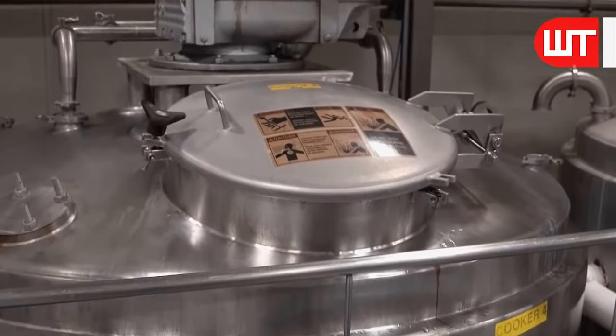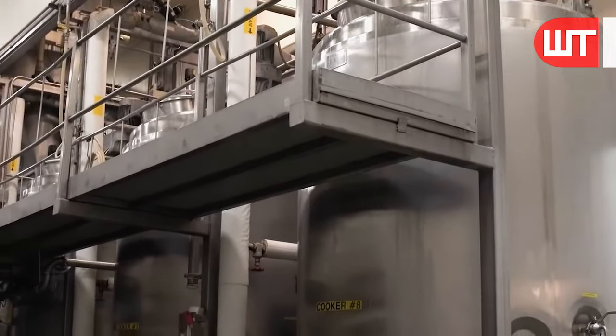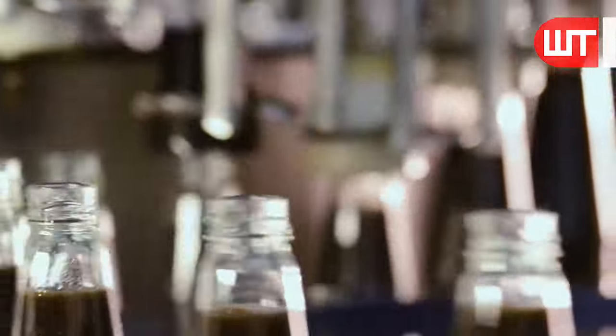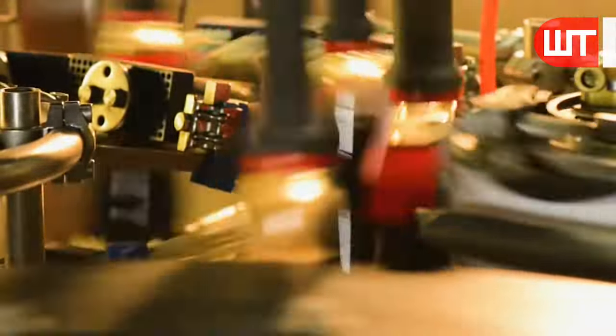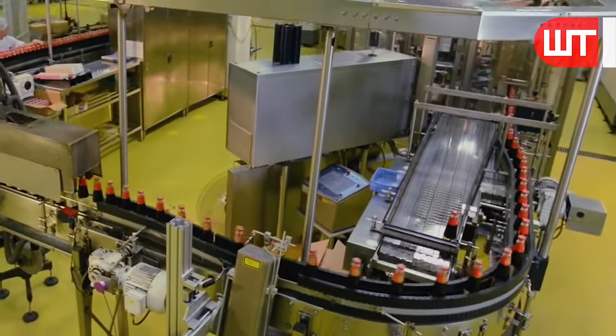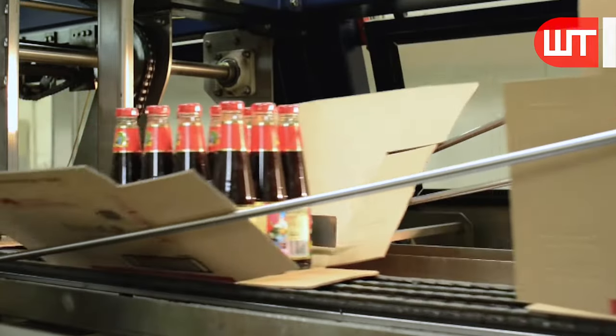Then, these oyster mantles are taken to the filling room, where they are filled into bottles through special machines. These machines carefully measure and dispense the desired amount of oyster mantle, guaranteeing consistency and quality in every bottle. These bottles are packed in paper containers by machine, and each container contains 12 oyster mantle-filled bottles.